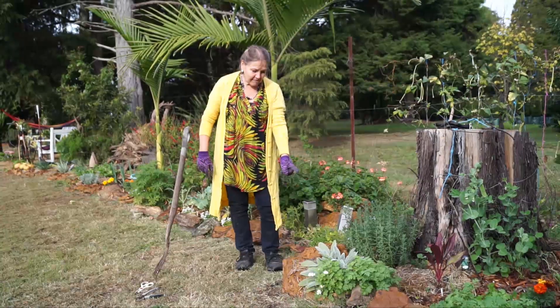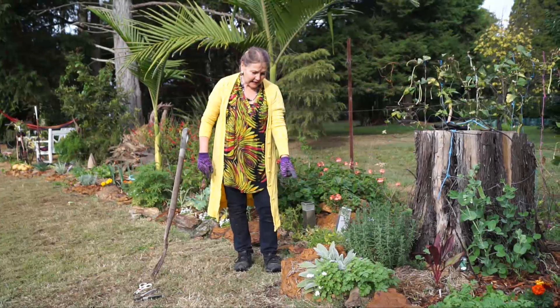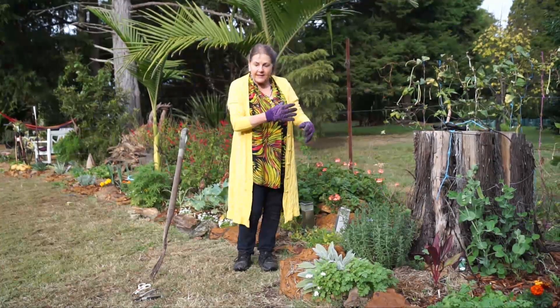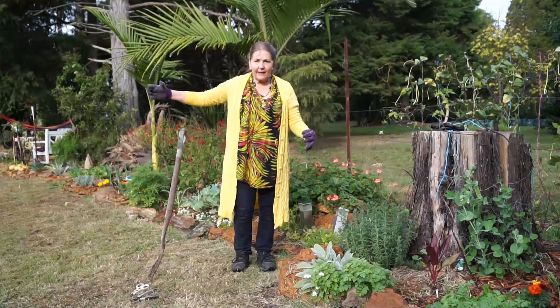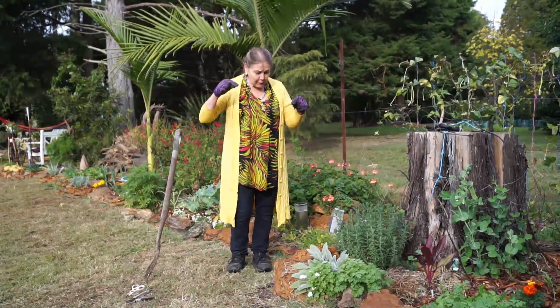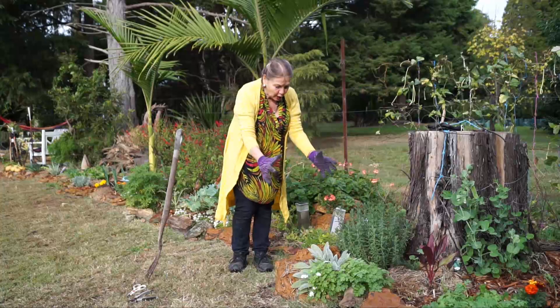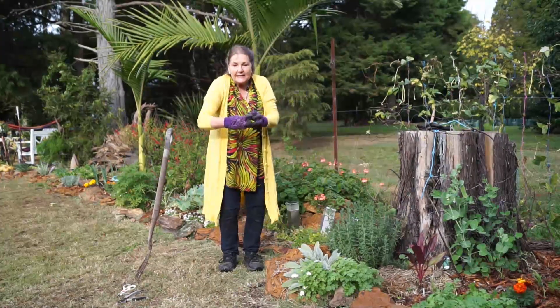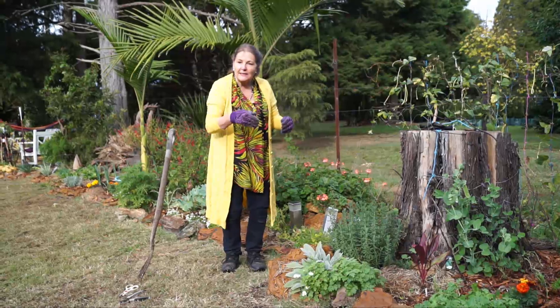This was only planted four and a half months ago and it's now ready to separate because it's dormant, and it'll flower in about five months time. So if you've got a lamb's tongue that's looking compact like this, it's time to pull it up, divide it and plant it.